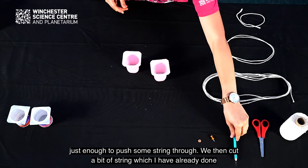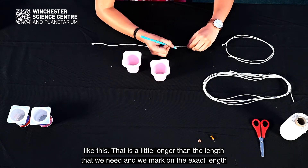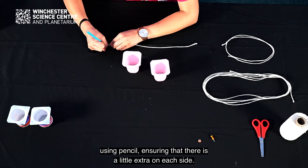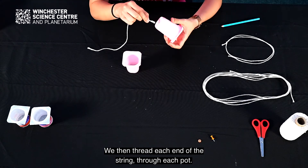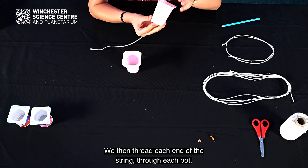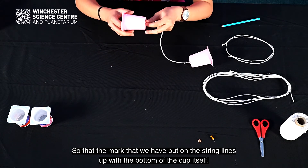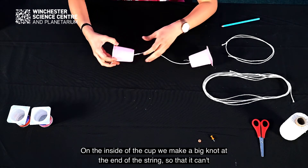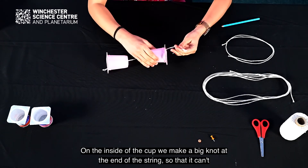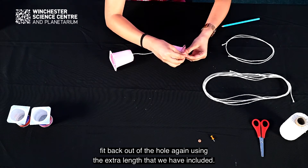We then cut a bit of string that is a little longer than the length we need, and mark the exact length using a pencil, ensuring there is a little extra on each side. We then thread each end of the string through each pot so that the mark lines up with the bottom of the cup. On the inside of the cup we make a big knot at the end of the string so that it can't fit back out of the hole, using the extra length we included.